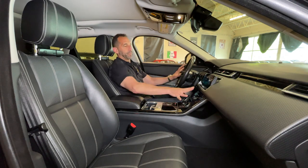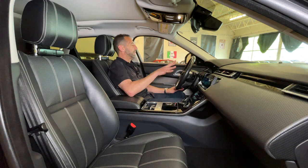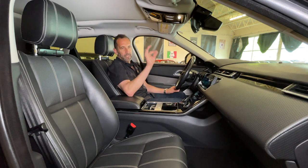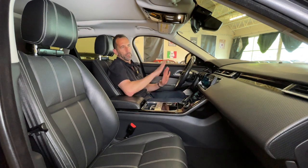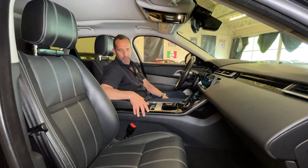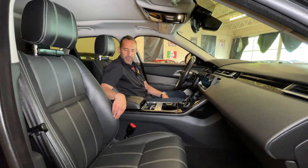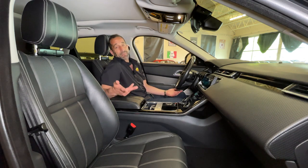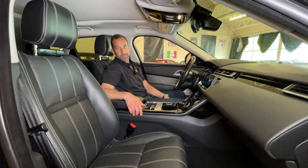They've really given a lot of thought to the driver — everything is within reach. You've got heated seats, cooled seats, a heated steering wheel, heated washer nozzles, heated mirrors — lots of little things most people don't know about. This one has the Meridian sound system, so it's loaded with features. And look at this quilted stitching on the dash, plus contrasting white stitching on the black leather. It's just really, really nice — and I keep rambling about it because I love driving these things.